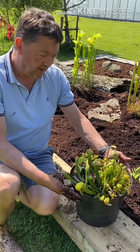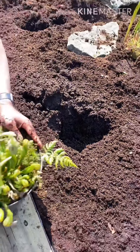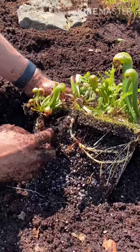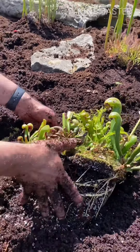Now we've got our Darlingtonia californica. I'll take this out of its pot because these tend to run around the bog — they put out stolons that run around. It's quite a wet part of the bog, so I'll dig a hole. You can see how wet it is. You can see the runners there — they form plants and run around the bog, which is fantastic. I'll sit it upright and hopefully it will start to move around and put on a nice display.